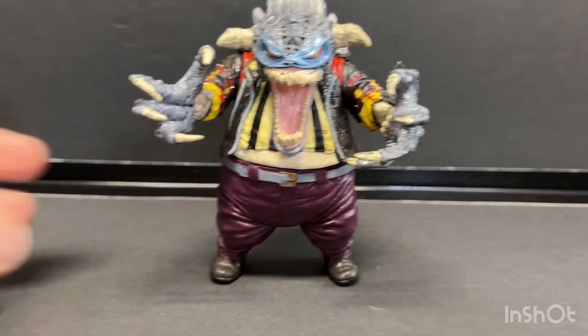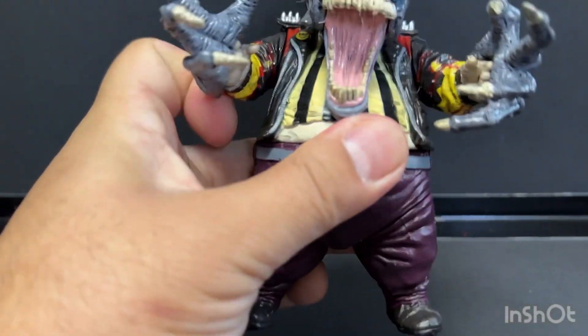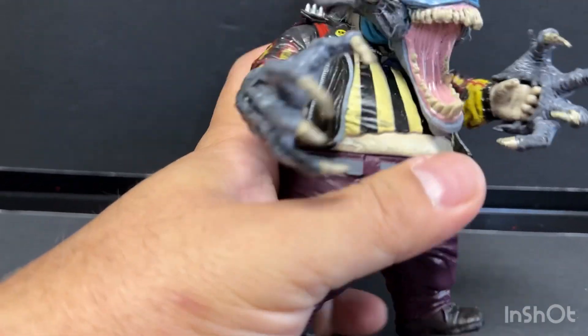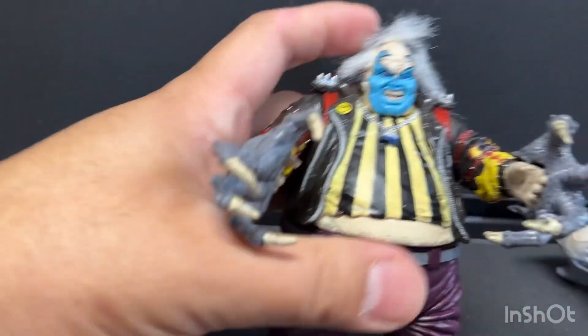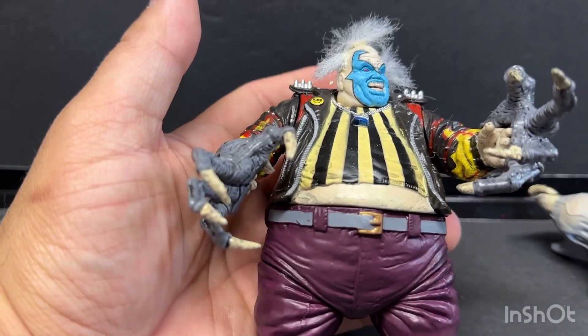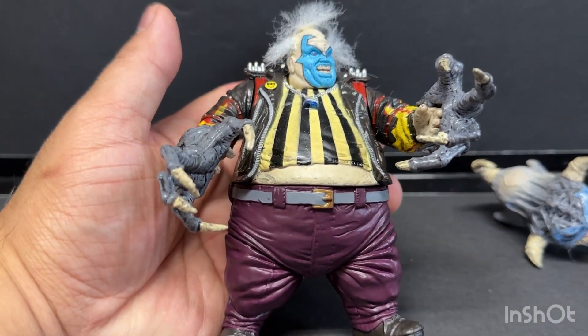Here he is all transformed. There are shoulder joints with articulation, the leg, and the head as well. You can remove it — it just turns. That's it. This is John Mark Gordon — please subscribe and like the video, thank you.